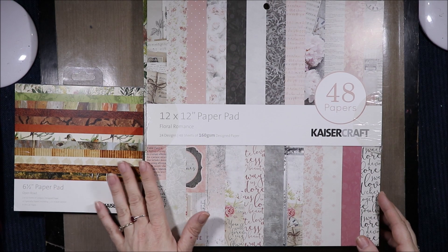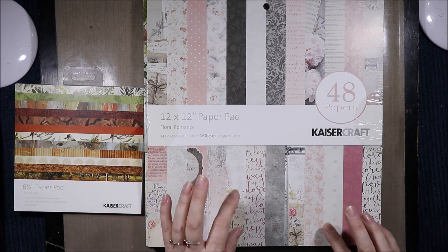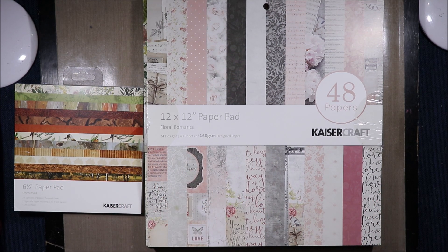Hi, welcome to Articrafty Alchemy. Today I am just doing a quick flip through of these three paper pads that I got in my recent Spotlight order. I'm the Articrafty Alchemist. Let's have a look.